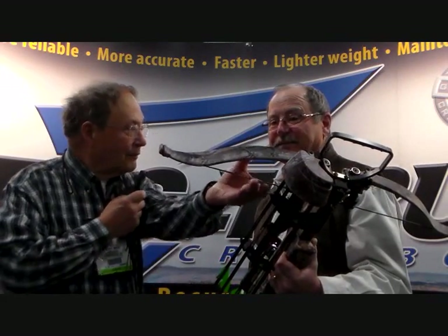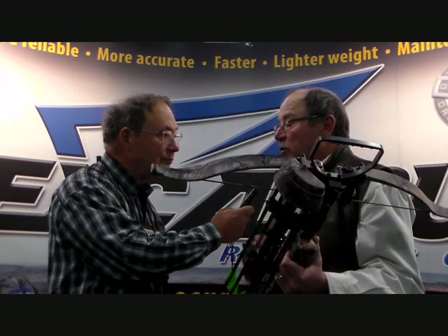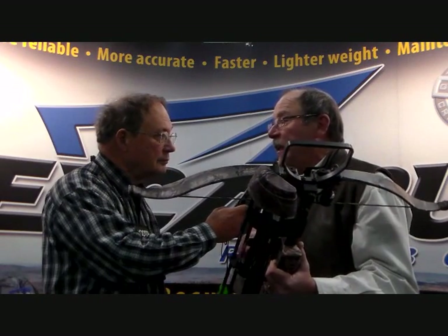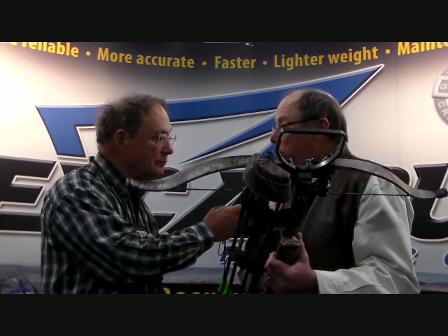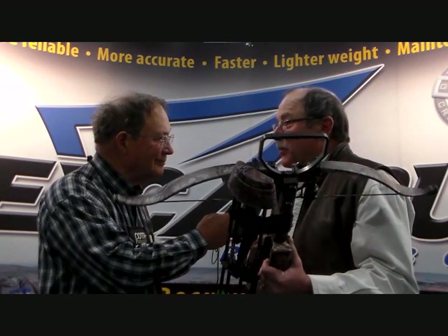The remarkable thing about these limbs is they don't look terribly much different — they're very similar. What we do is we've come up with a limb system that stores energy more effectively. By storing energy more effectively, we can use a shorter power stroke and put more energy into the bow. It's also more efficient — the energy that you put into the bow is one thing, but what you really want to know is how much energy leaves the bow when you fire the arrow. This new system is 80% efficient, meaning 80% of the loaded energy goes into the arrow, and that is unheard of in recurve crossbows.